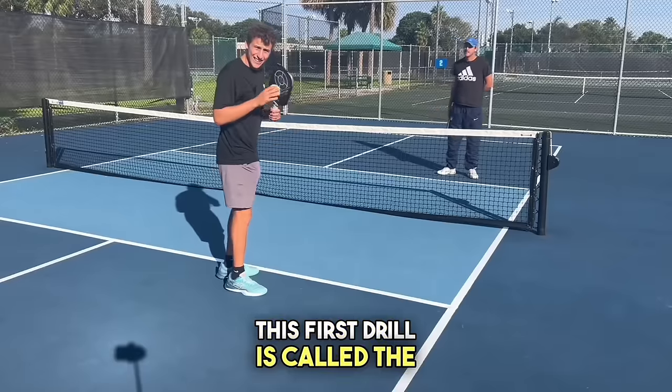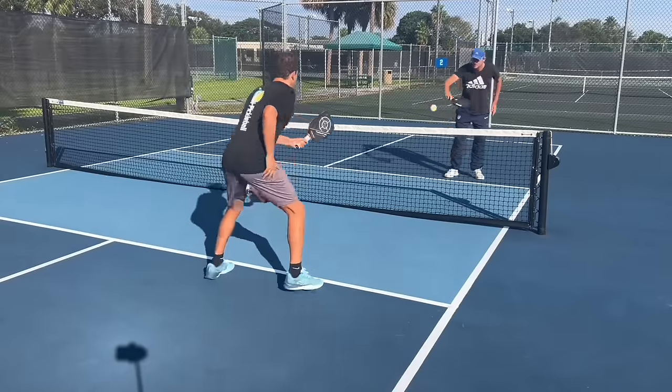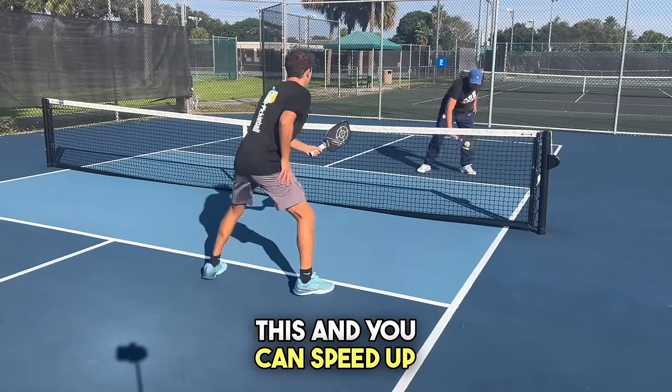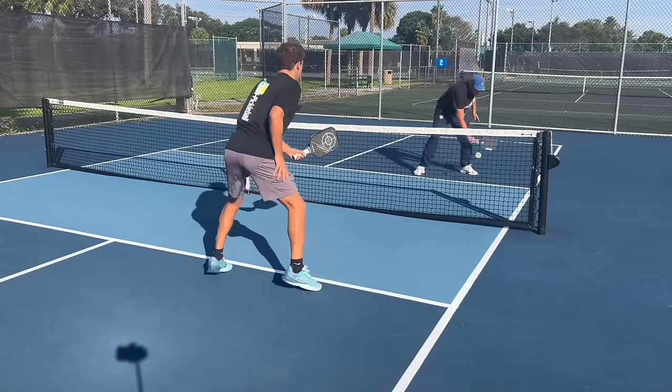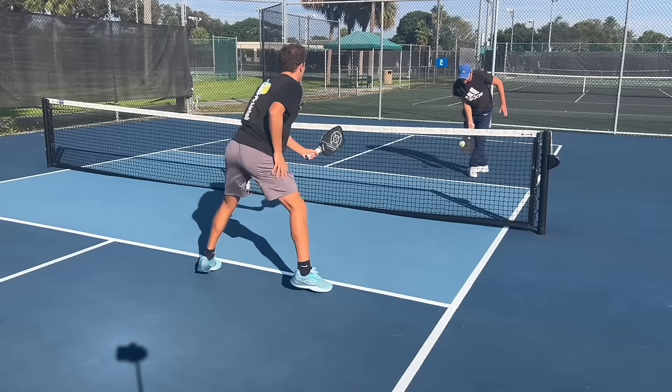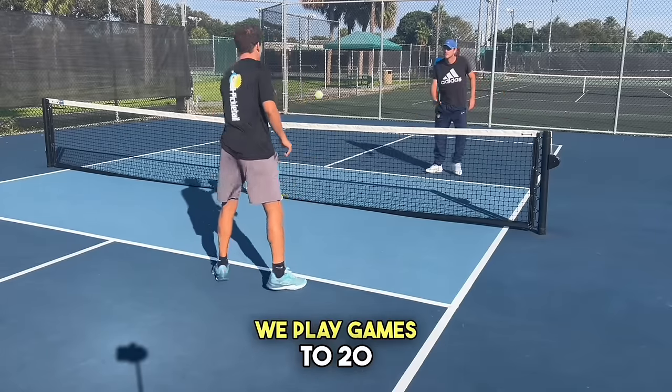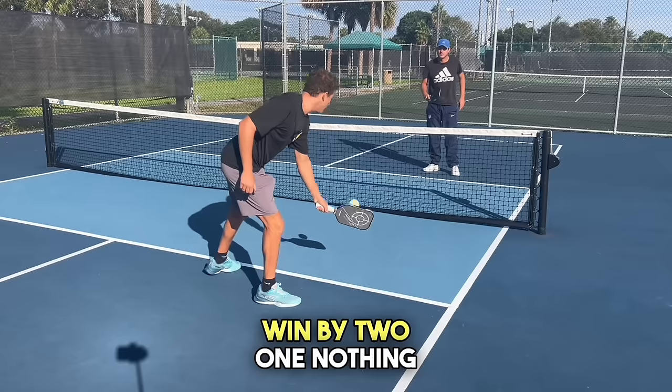This first drill is called the dink game. We play just half court like this, and you can speed up whenever you see fit. We play games to 20, win by two.